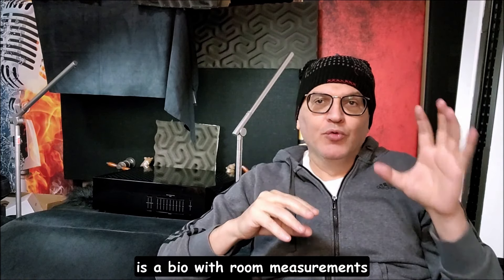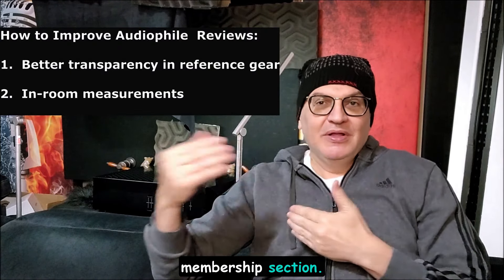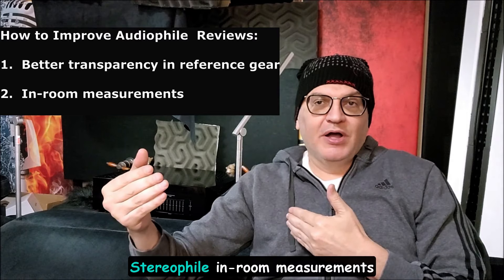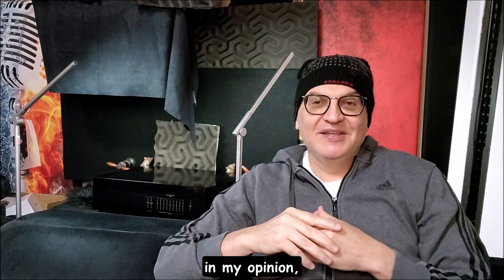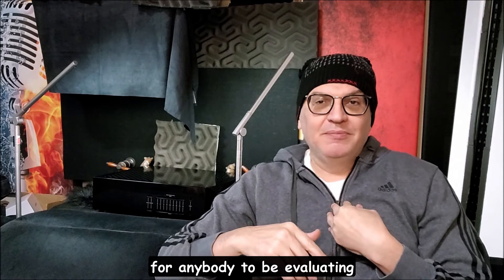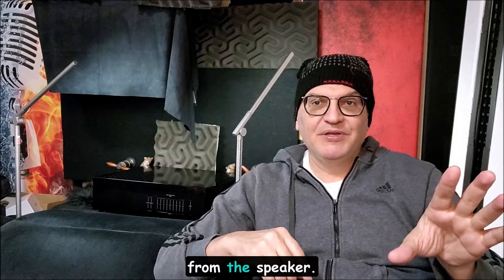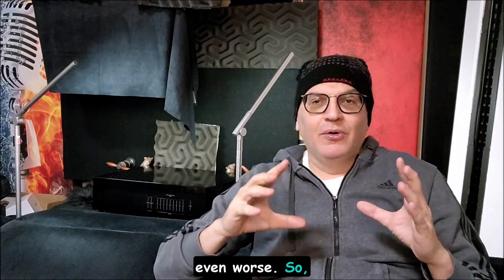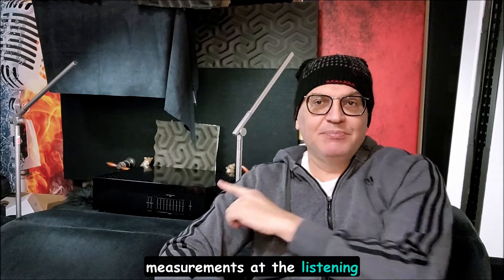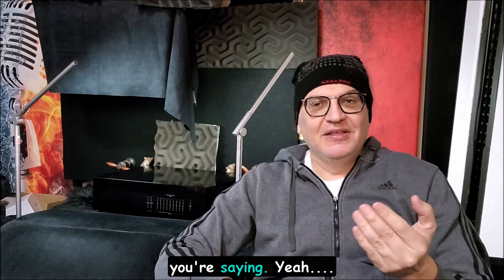The other thing I would do is include room measurements at the listening position in every reviewer's bio. I've exposed this in the membership section — some of you have actually seen in-room measurements of famous reviewers published in Stereophile, and in my opinion it's ridiculous to be evaluating gear with those room conditions. Those measurements are only taken a short distance from the speaker, not even at the listening position, which I can assume is even worse. In-room measurements at the listening position are super critical to having any faith in what a reviewer says.